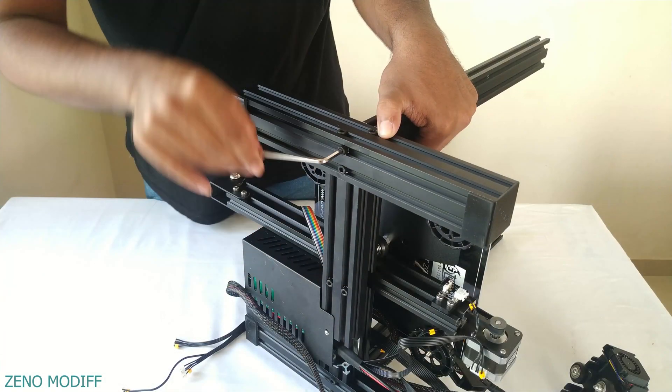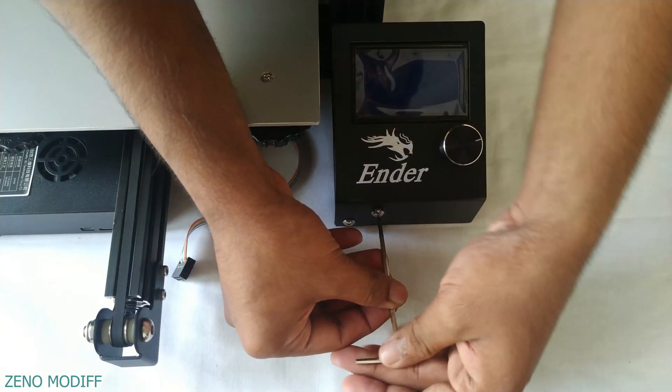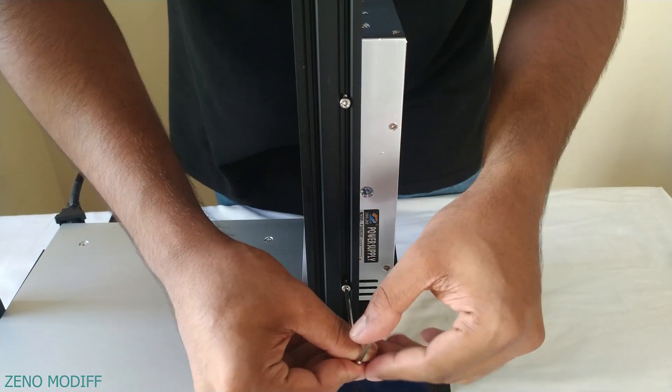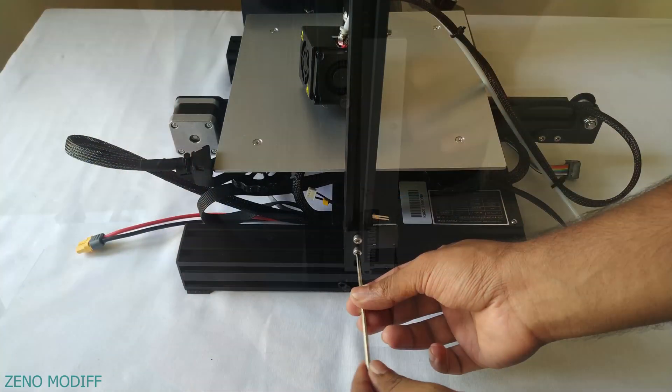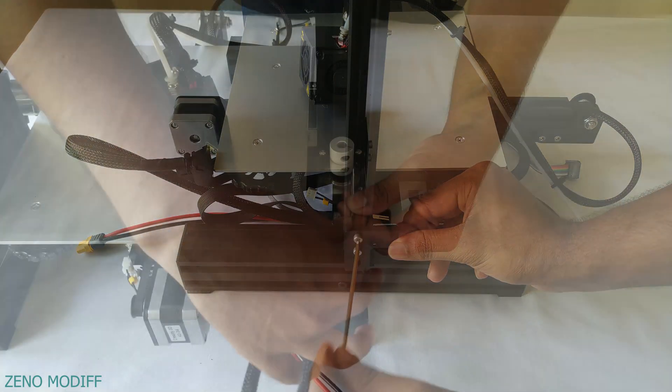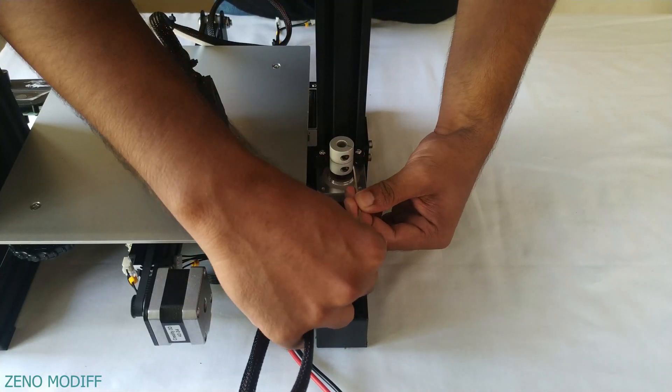Start the build by fixing the aluminum extruders. Attach the LCD display to the downside of the printer. Fix the power supply to the aluminum frame. Tighten the Z-axis end stoppers to the frame. Fix the Z-axis stepper motors to the frame.